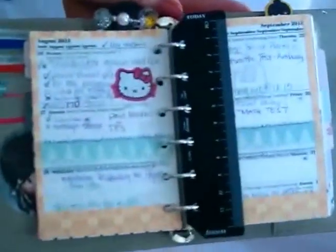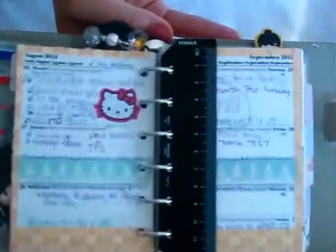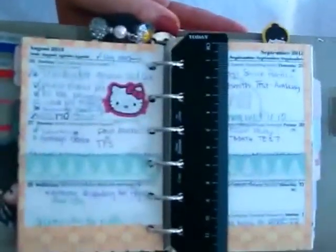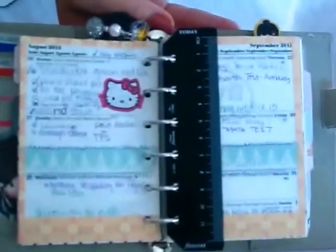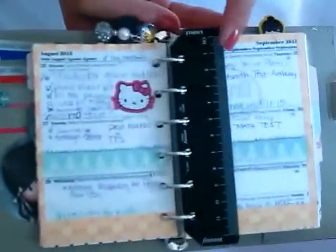This is our current week. Here's my ruler — I know I have seen some fabulous rulers on your videos. I have not been able to do anything yet with this, so hopefully I'll get to that soon and maybe bling it out.